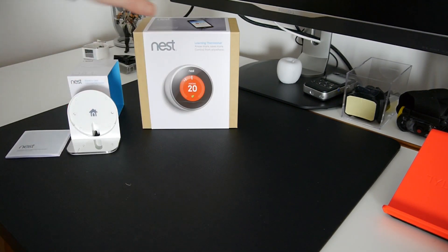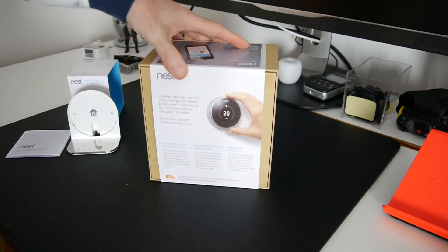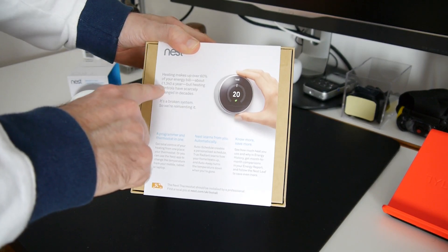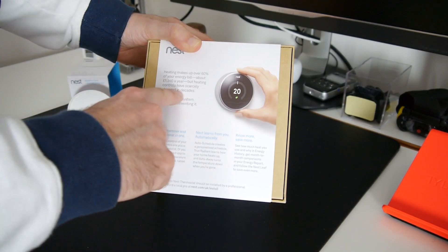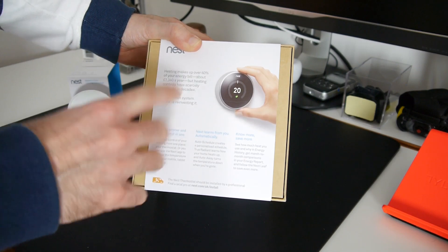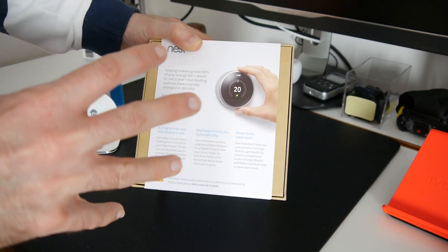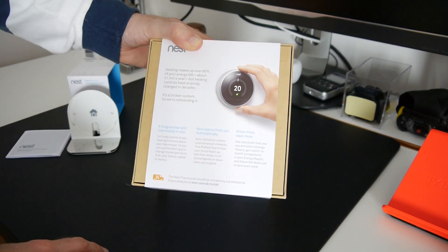Now let's have a look at the star of the show — the actual Learning Thermostat. On the back of the box it says heating makes up over 60% of your energy bill — about £1,340 a year — but heating controls have scarcely changed in decades. Nest is reinventing it: the thermostat learns as you turn the heat up and down and sets the program accordingly. It also turns the heating off when you leave your home, and there are third-party apps that help with functionality.